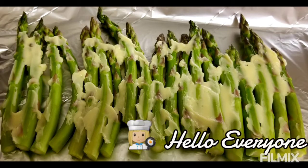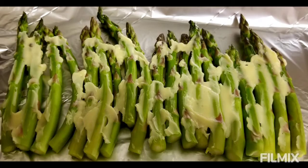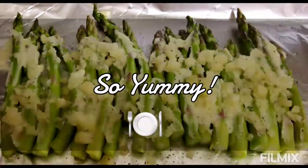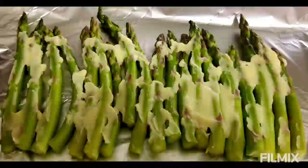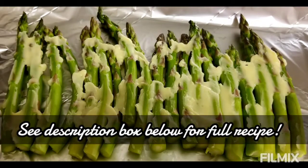Hello everyone, I hope you all are doing well. I wanted to quickly hop on here and share with you my oven baked asparagus recipe. This recipe is so easy and delicious and it only calls for five basic ingredients you probably already have in your kitchen — perfect side dish when we're having salmon or steak.